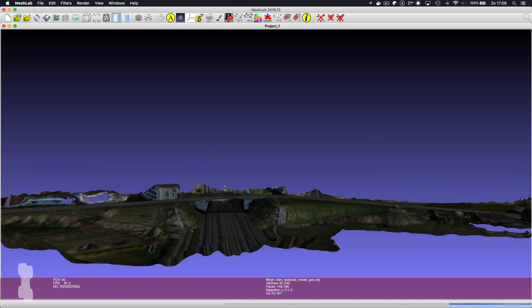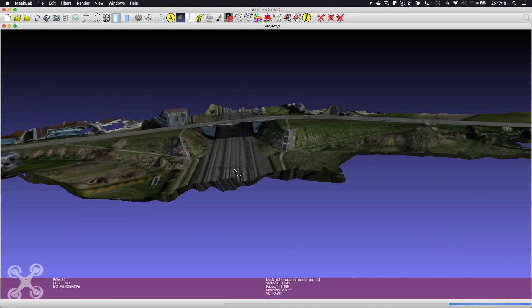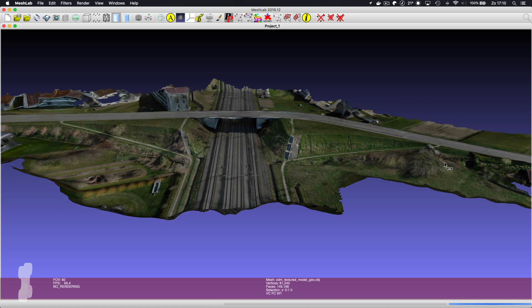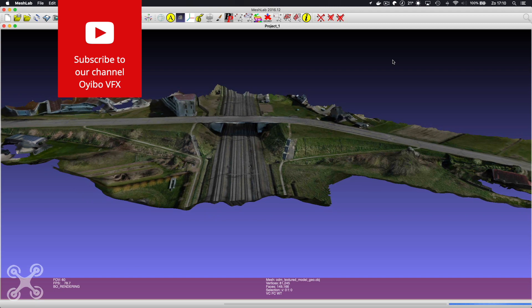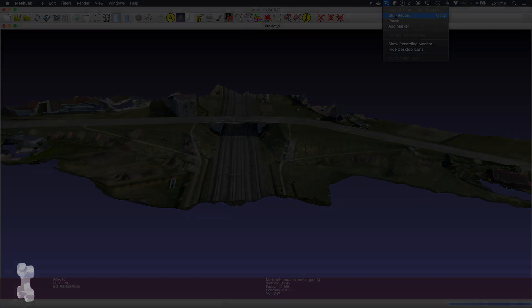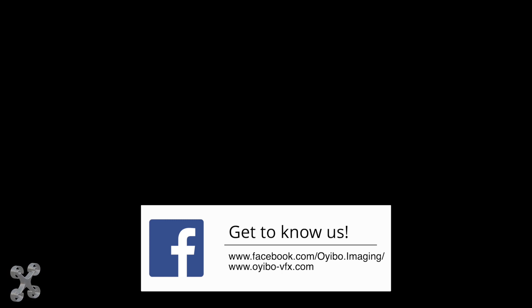The link to this image on my website will be in the description.